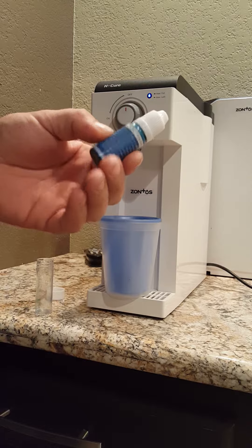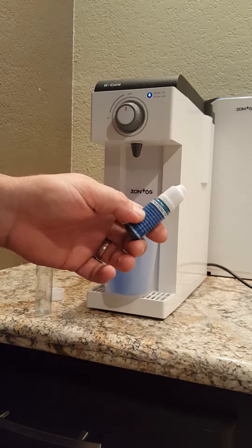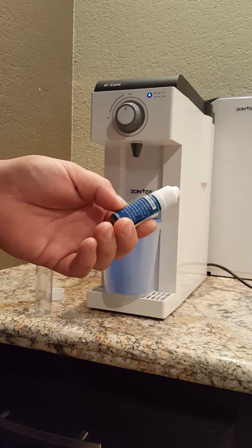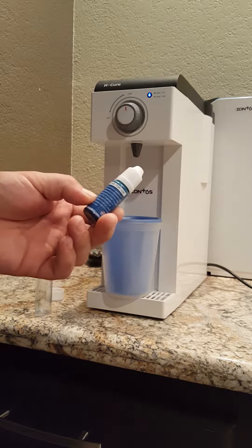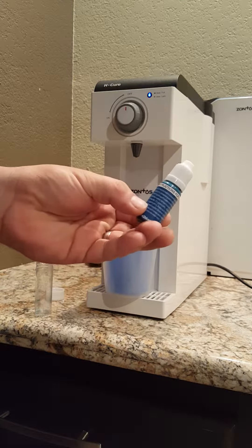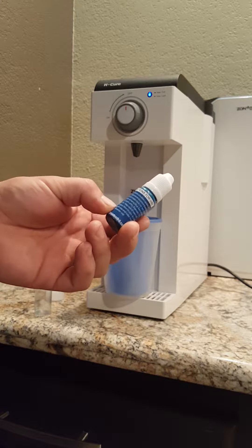Fill the beaker with hydrogen water to 6 milliliters. Add drops until the water remains blue. Each drop of H2 Blue equals 0.1 ppm of H2. For example, 10 drops equals 1 part per million of H2.